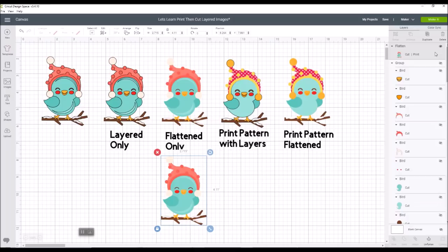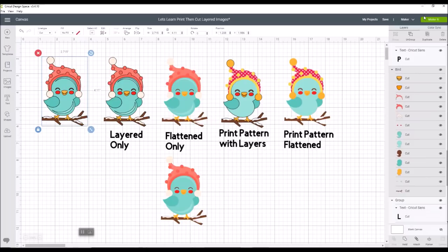When you look back over here in your layers panel now it's been flattened and it's just going to say print then cut — so it's going to print it out and then it's going to cut it. That is just how easy it is to take a layered image and flatten it out so that it'll print all on one layer. I'm going to make another copy of this and bring it over here.